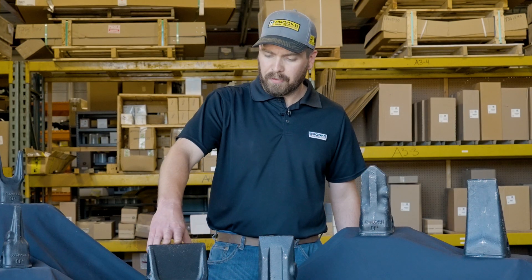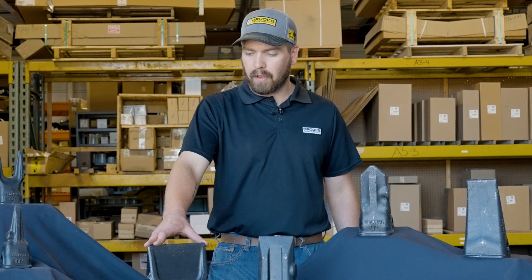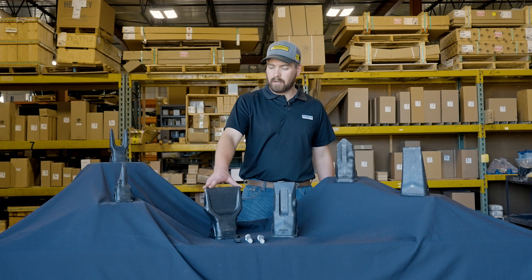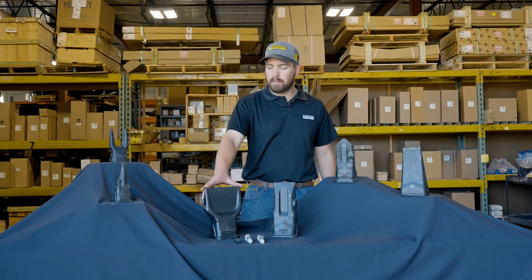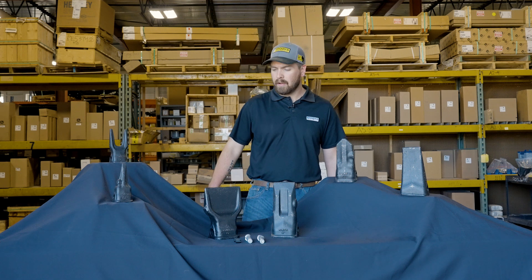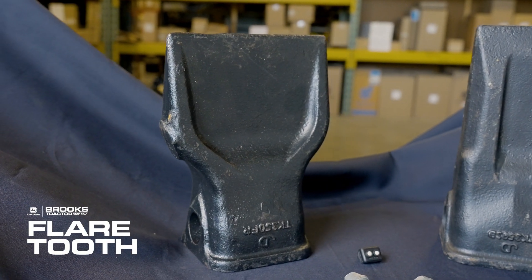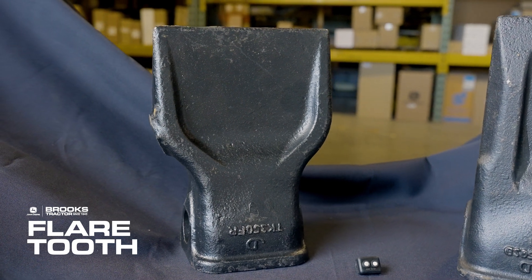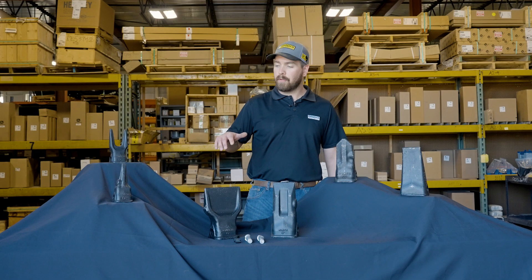So here we have the Flare tooth. It's a much wider tooth. It really works well in soft, looser material — just like loose dirt. The wider profile gives you better loading capability with your bucket and you still get decent penetration in the softer soil. It also works well for grading applications if you're trying to cut a nice smooth, even grade with your excavator bucket.